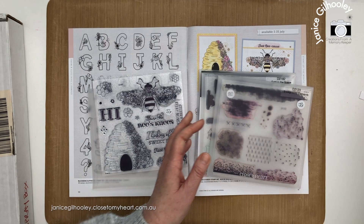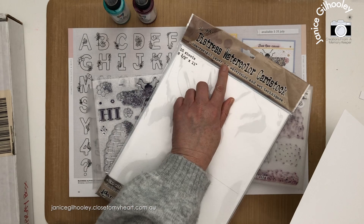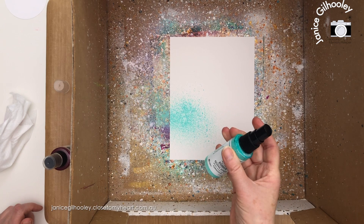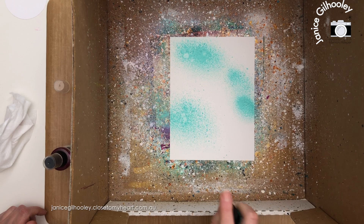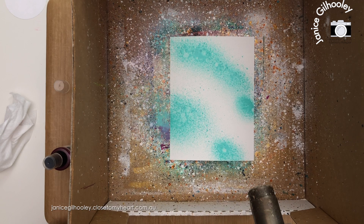I'm going to use the Dina Wakeley gloss spray in fuchsia and turquoise for the background colours. All of my art journal pages use a very heavyweight cardstock — I've used the Distress Watercolour cardstock and I do six by eight sizes. I'm going to put a little bit of the turquoise in certain areas, and I can go back in after it's dried and add a few more layers. To dry it off quicker I can use my heat gun.